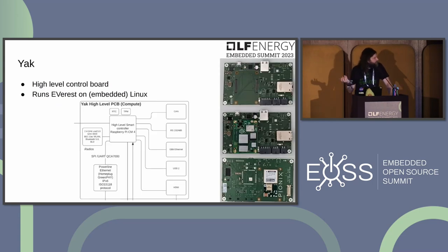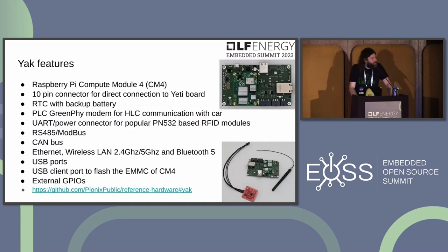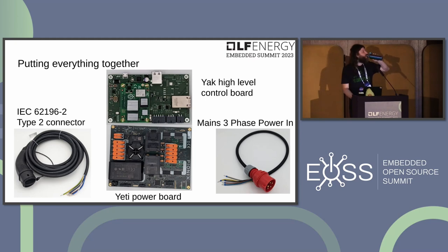The YAK high-level control board runs Linux with a Raspberry Pi Compute Module 4 on board, a 10-pin connector for the Yeti, a real-time clock with backup battery, a power line communication modem for high-level vehicle communication, connectors for popular RFID modules, CAN, Ethernet, USB ports, and external GPIOs. Assembly is straightforward: connect a type 2 connector, plug into the Yeti board, stack the YAK board, wire up three-phase mains power, and you're good to go.